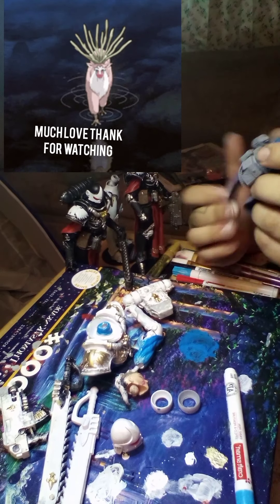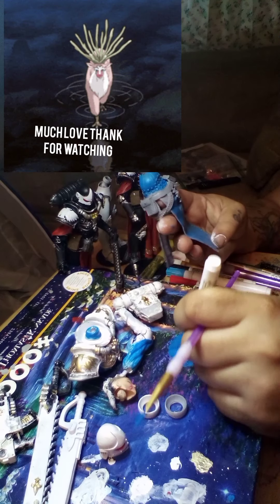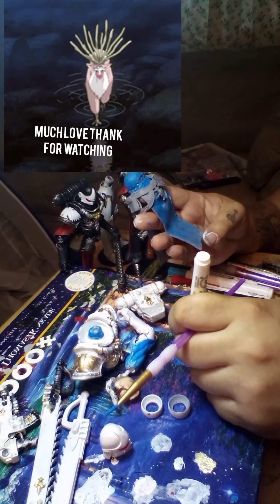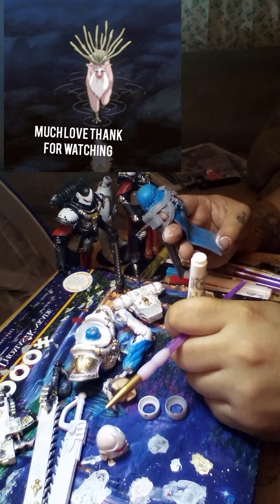So we painted that, turned it around, painted the back too. I don't know what to call this piece — it's not a skirt, I don't know what to call it. It's like a battle-draped thing.